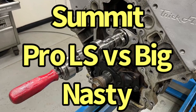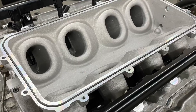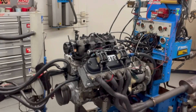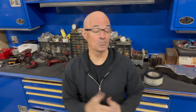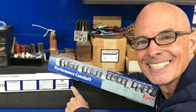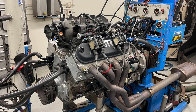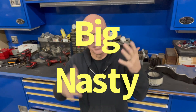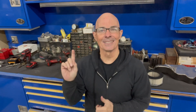Should you pick the Summit Pro LS Cam or the Big Nasty Cam? It depends on what intake you run. Hello everybody, I'm Robert Trollner, and welcome to the channel. I'm at West Tech Performance, and today we're testing two cams from Summit Racing. We have a 5.3 liter up on the dyno, testing the Big Nasty Cam, which actually is neither big nor nasty — it's quite torquey — but we are testing something even bigger, so let's check it out.